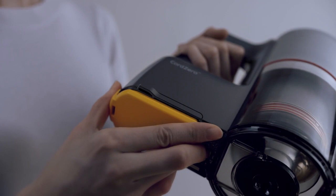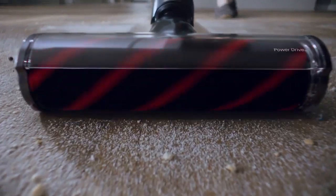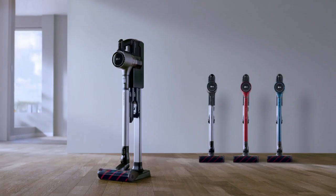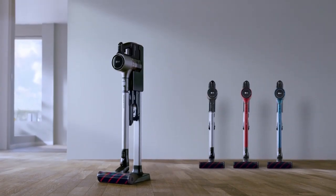Go wherever you need with the ease of fingertip control and long run time from the removable battery. Make the most of powerful cordless freedom. Discover the new LG Cord Zero Handstick today.